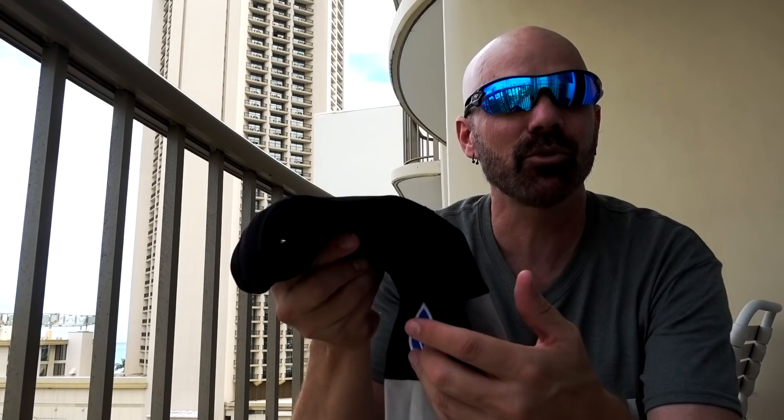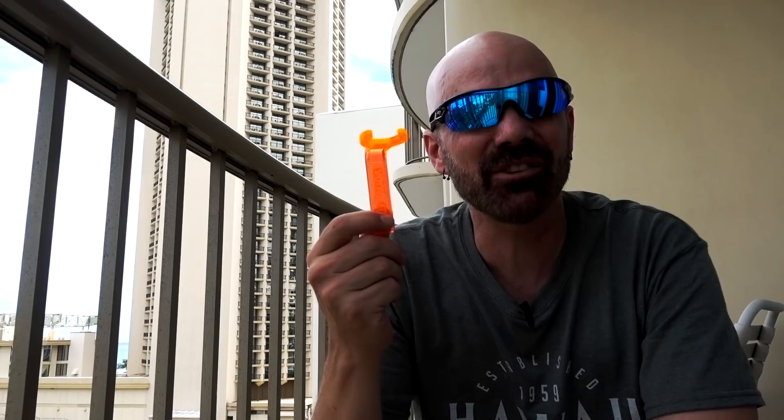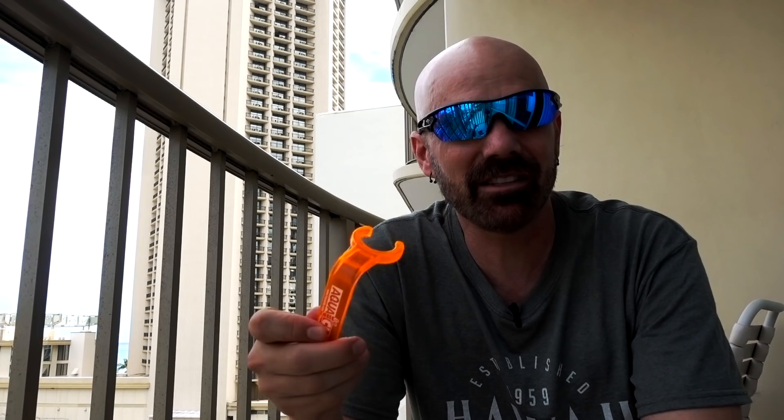Now let's look at the Aqua Clip. I'm going to give it a generous 7, because it did hold the bottle on my belt the entire time up and down Diamond Head — and I was running, jogging, bouncing up and down — it held it in place. The fact that you can even open bottle tops with this is kind of cool.